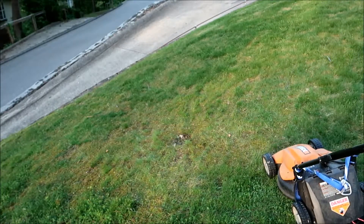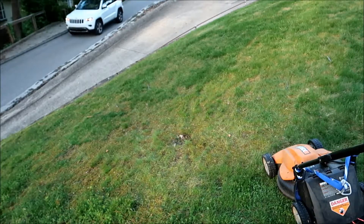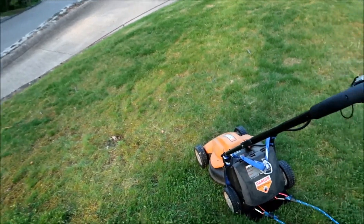And that's all there is to it — no big deal, right? So if you're tired of cutting steep hillsides, you can do this.